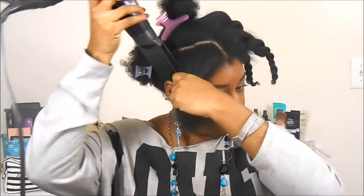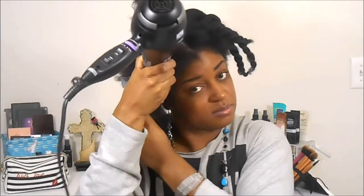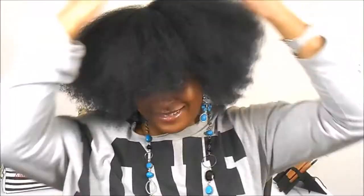I will be blow drying on low heat and high speed. I also have a comb attachment on the blow dryer — I forgot to do a close-up on that. Because I allowed my hair to dry with the t-shirt first, it cut the blow drying time in half.